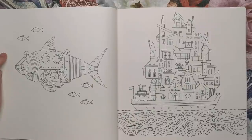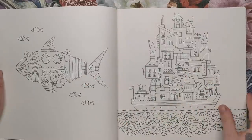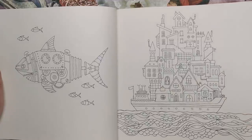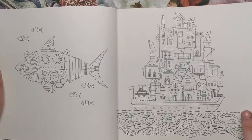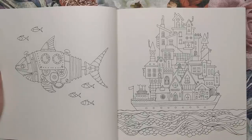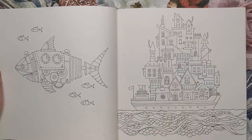This is a robo shark — very steampunk inspired, I think. Sticking with the watery theme, we've got this huge ship that contains a veritable village full of houses. You can see the front of the ship — lots and lots of little houses. As you've seen previously in the book, it's very much about architecture and creating these little worlds.